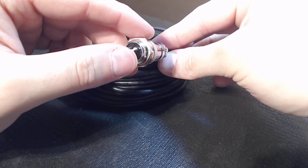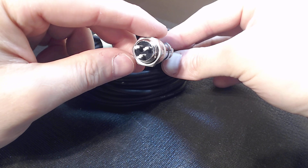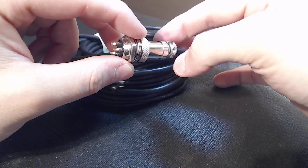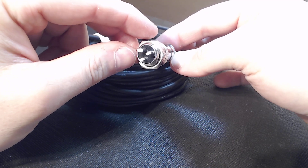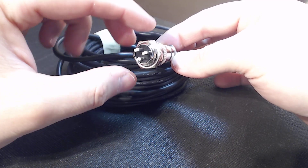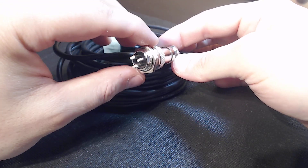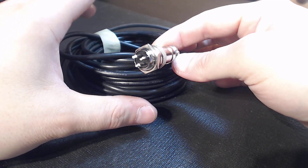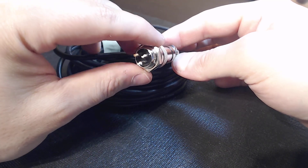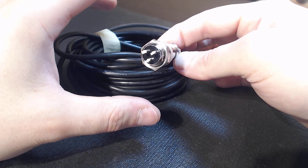Pin one is your hot, pin two is your negative, and pin three is your ground. Since we have our drain going to pin three on the female connector, all you'll have to do is solder pin three to your ground bar in your enclosure. I like putting my grounds in the enclosure because you should have a ground bar there virtually all the time — I always put a ground bar in, it's just best practice.